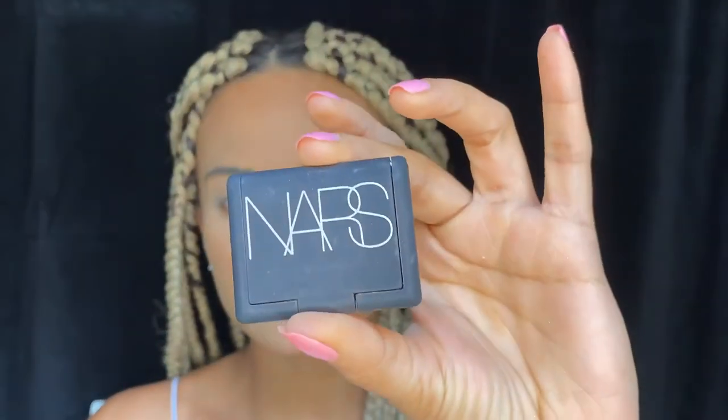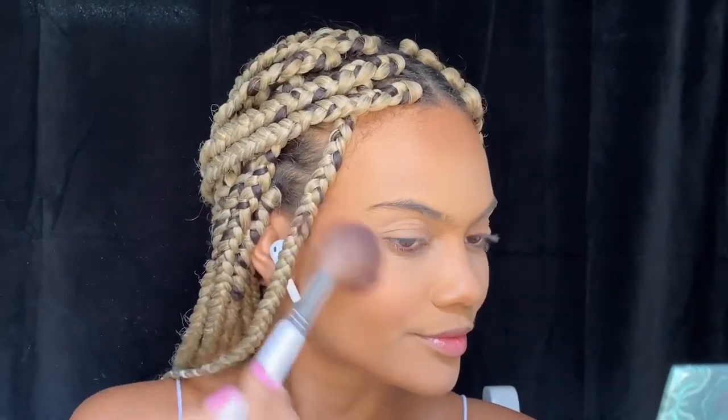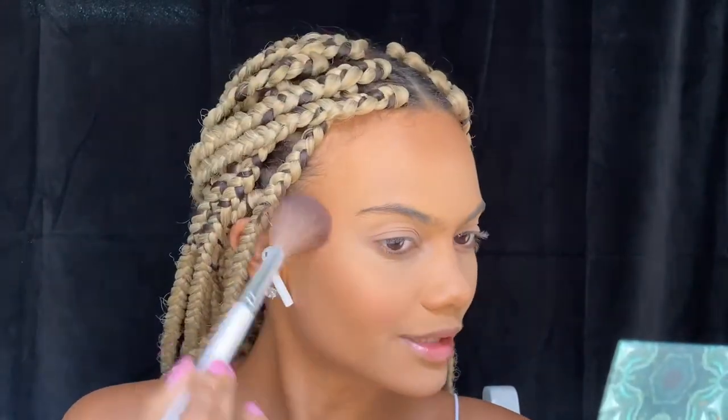The next step is blush, and it does change depending on my look or my mood. For today's video I decided to use my NARS Orgasm — that's the name of it. I recommend that you take your blush and blend it upward.